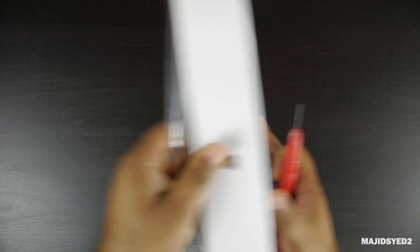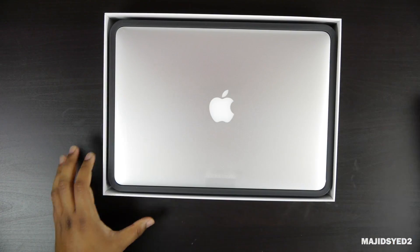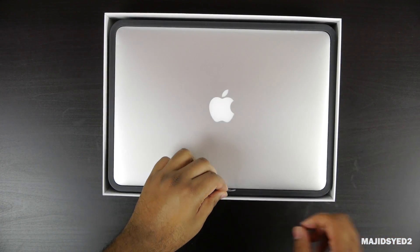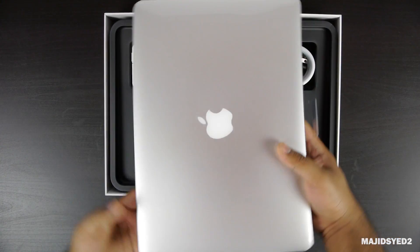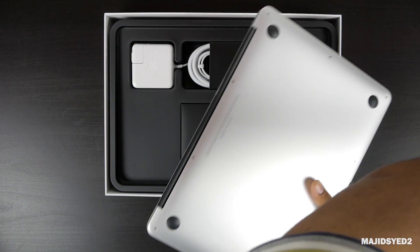Now I'm going to take off the plastic and the cover to show you the actual MacBook Air. It does come in a clear plastic coating all around, just to protect it from any contaminants during shipping. Taking that off, this is the 2014 MacBook Air.